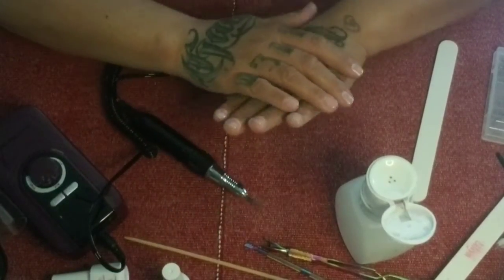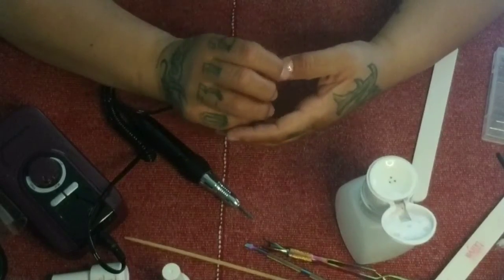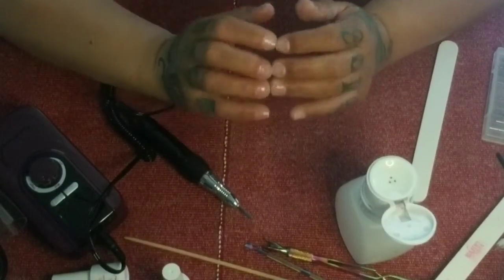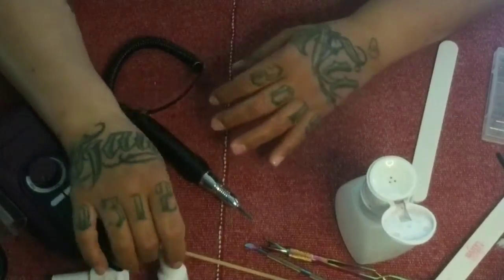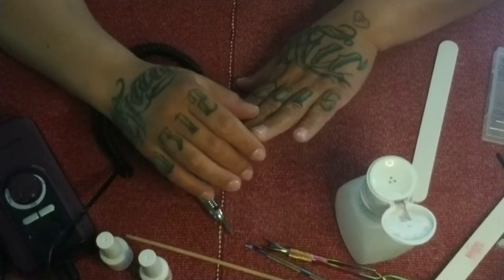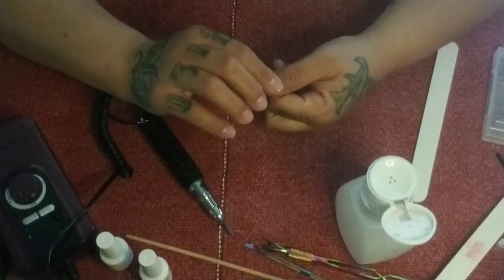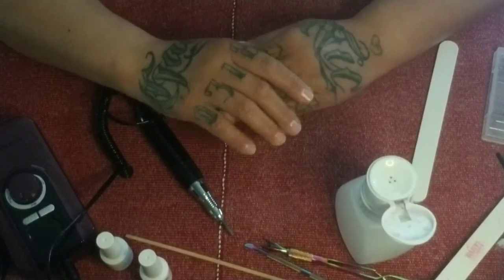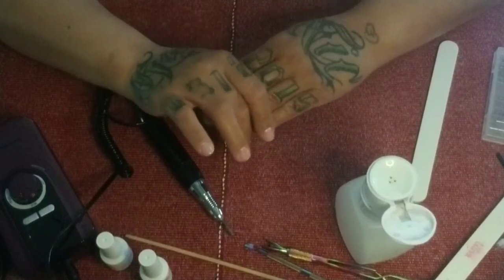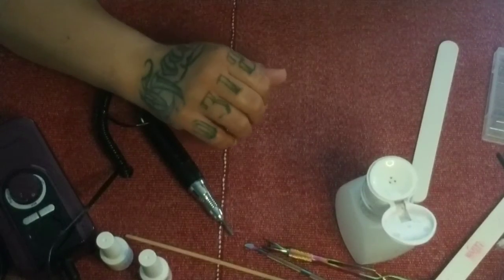Before I do cuticle care or get ready to do my next set, I always make sure I have some product on my natural nail. Right now I have just a base coat from Marquette — just enough that I can treat it like my natural nail. You want to be able to take the shine off it and rough it up for application of new product.